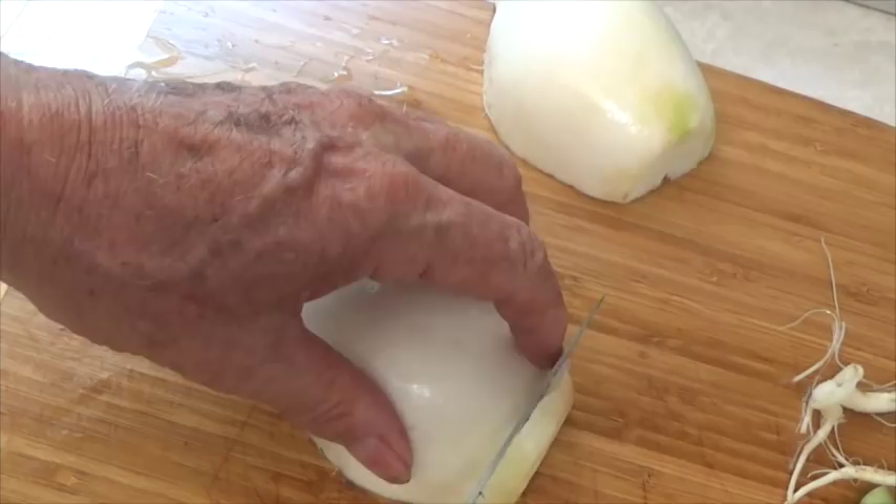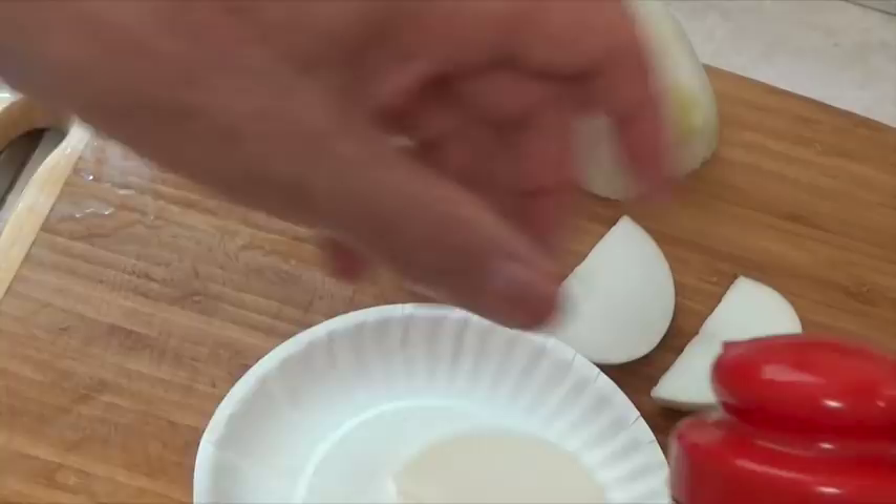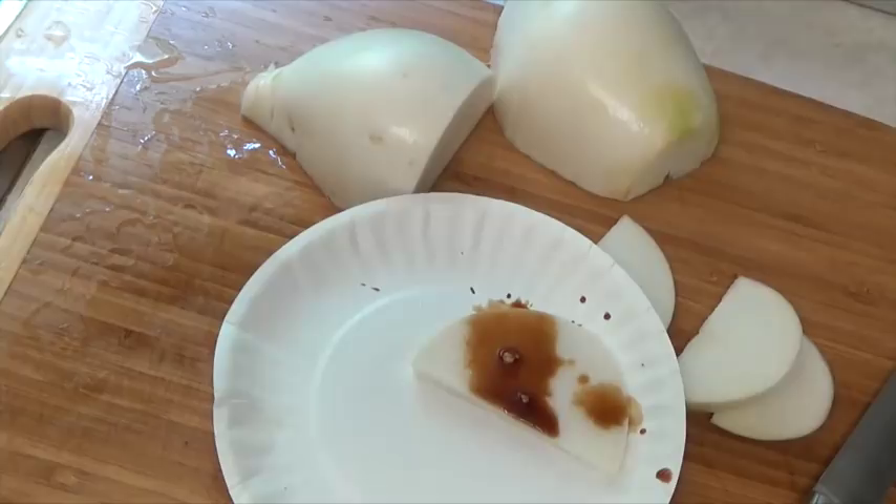I like to drizzle it with juice — just a little bit of soy sauce. Mmm, that's so good. I mean, it's really good. It's sweet, not bitter, not really hot — it's just good.